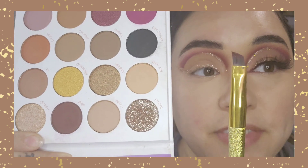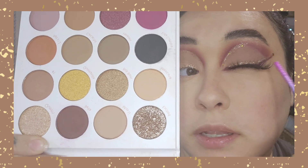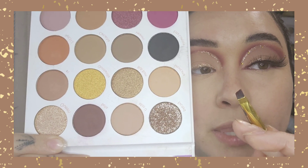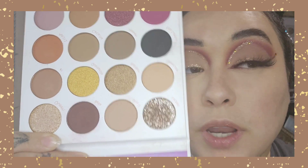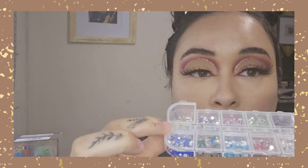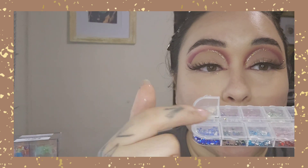Now with a very thin angled brush I'm going to do a thin liner with the shade Bella. / Con el tono Bella con una brocha muy delgadita y angulada me voy a hacer este delineado. Now we're going to grab our little golden gems and add them the same way that we did on this side. / Vamos a agarrar nuestras piedritas doradas y nos las vamos a aplicar de la misma forma.